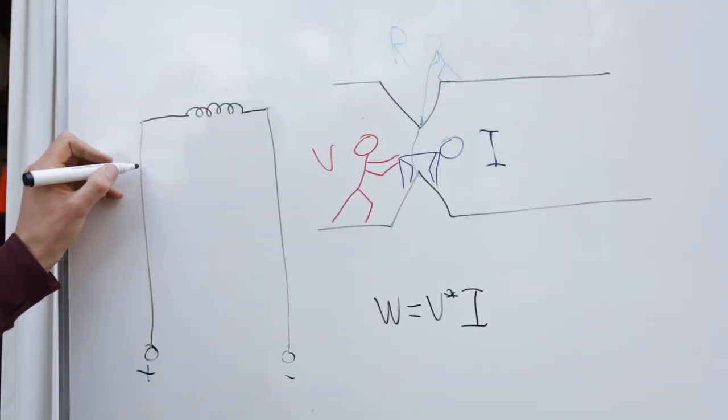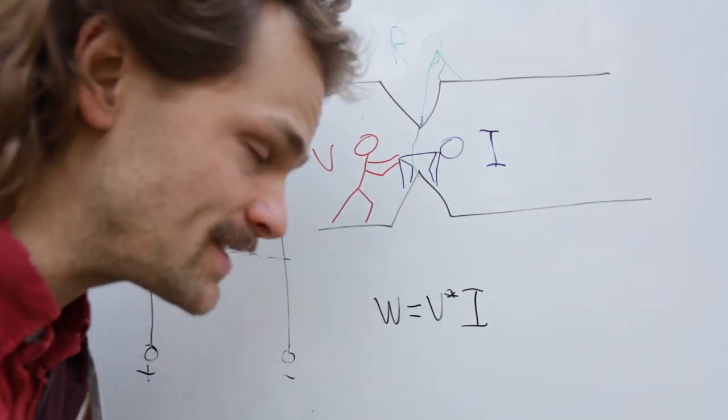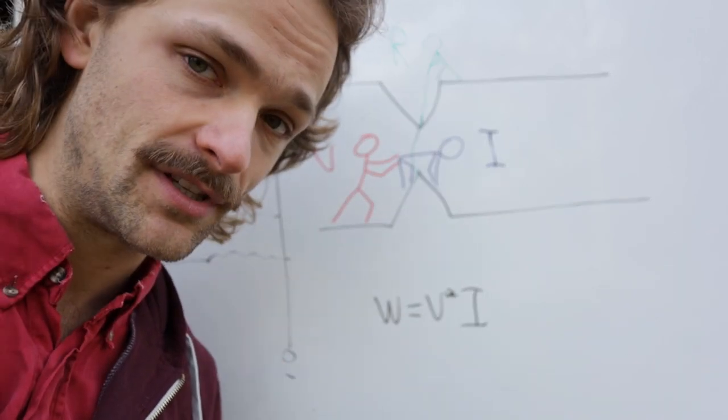So the power draw of the system was limited by how fast I could cycle. At 60 volts I could push around 7 amps through these lamps. What I want to do is increase the input voltage so I can push more amps through, so the power draw of the whole system increases.